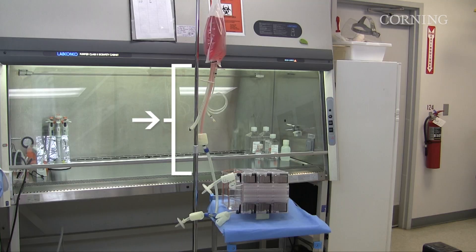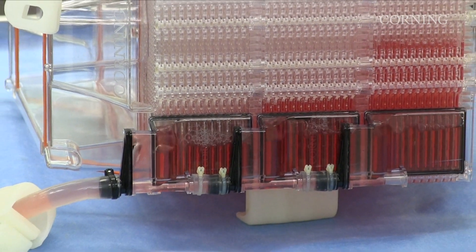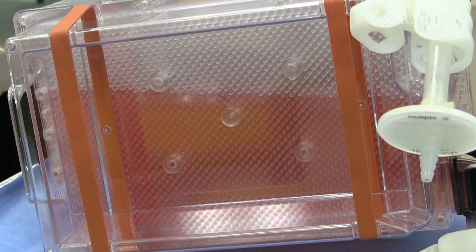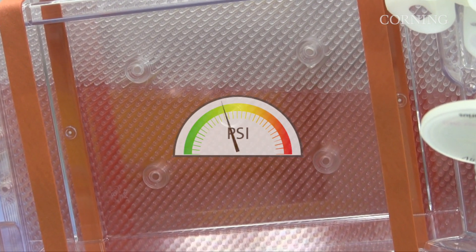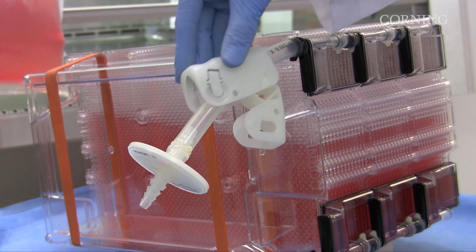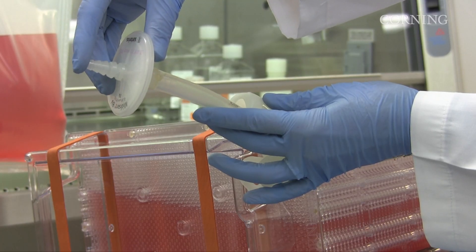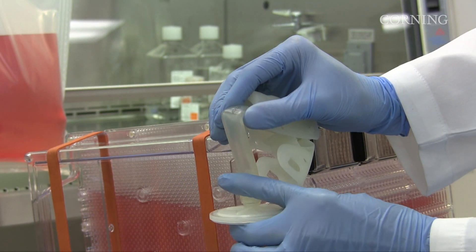To prevent the vent filter from wetting out, be careful not to raise the source vessel too high, which will fill the vessel too quickly. A wet filter prevents air from leaving the Hyperstack vessel, which pressurizes the vessel and increases the risk of vessel failure. Keep the air vent tubing clamp open during filling — closing it will cause the vessel to overfill, pressurize, and possibly fail. Obstructing the airflow from the vent or bending the tubing can also increase internal pressure and cause the vessel to fail.